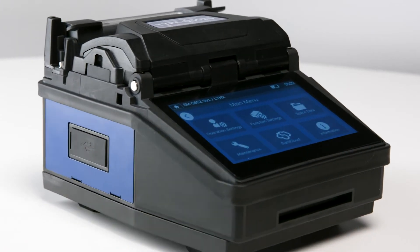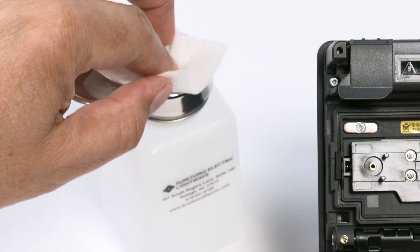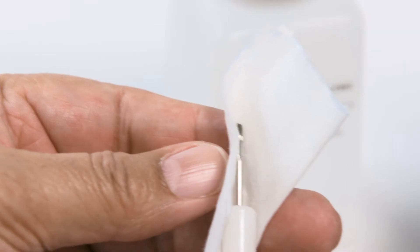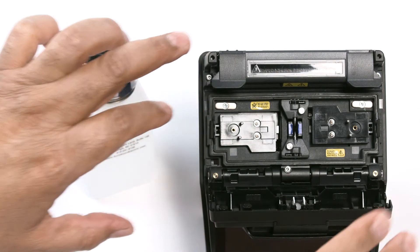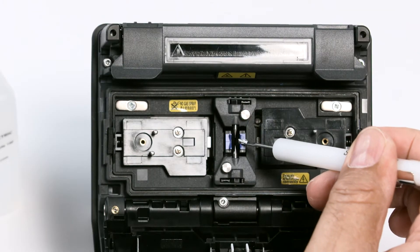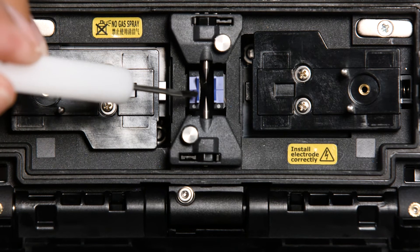Preventative maintenance begins with cleaning the Splicer. Do not turn on the Splicer until after cleaning is complete. Clean the Splicers found under the hood. Open the hood. Clean the V-Grooves first. Make sure to clean away from the electrodes, beginning near the electrodes, and clean back.